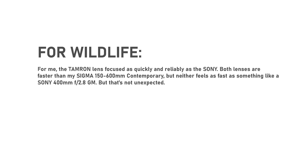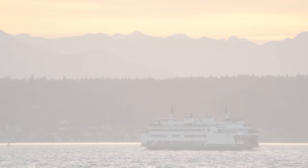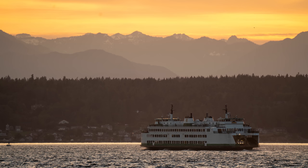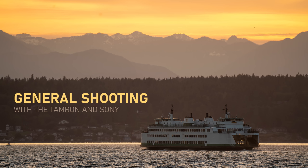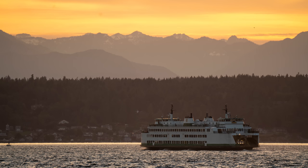For me, the Tamron lens focused as quickly and reliably as the Sony. And while the level of detail was great on my A7R III, the autofocus would have been better on an A9. But telephoto lenses are good for all sorts of things beyond sports and wildlife, so I took the lenses out to do some general shooting too. Telephotos are especially useful for making background elements bigger and more prominent in landscape photos, like the Olympic Mountains behind the ferry here.